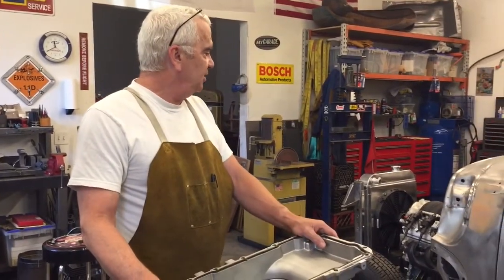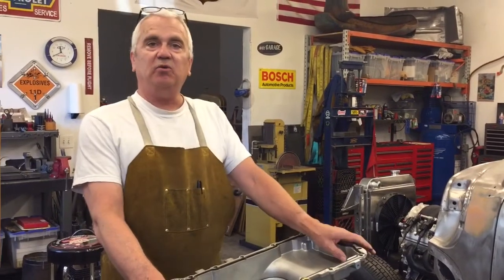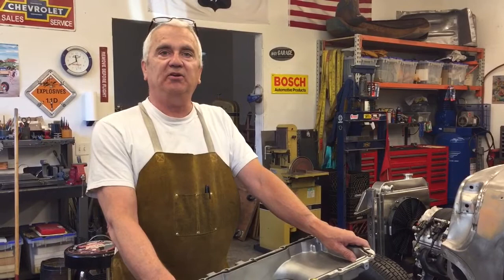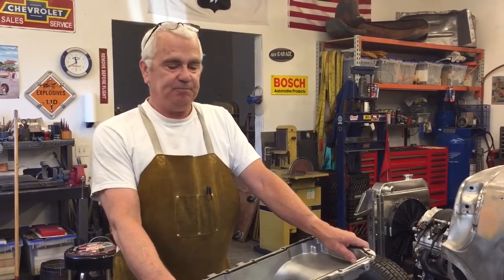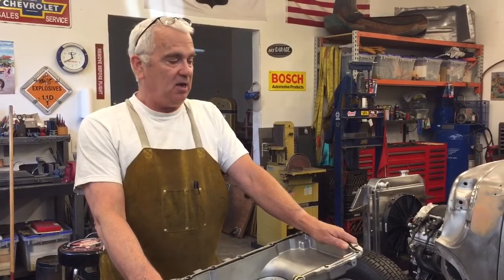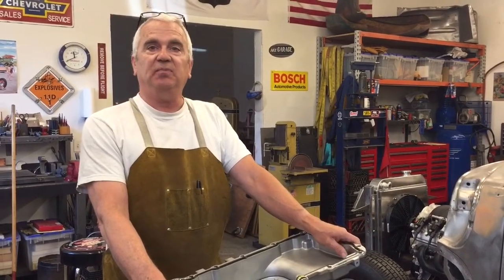Hey, welcome back to Idaho Fabricator. Today I'm going to talk about how I managed to shoehorn an LS3 motor into my '53 Chevy truck. I had a lot of issues that I had to overcome: oil pan, firewall clearance, radiator clearance, and ground clearance. Today I'm going to try and answer a lot of questions that I had when I was figuring out how to put this in. I hope this helps you guys out there do the same thing, so stay tuned.